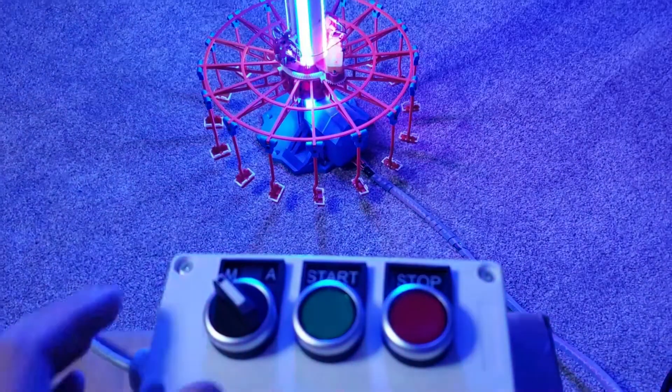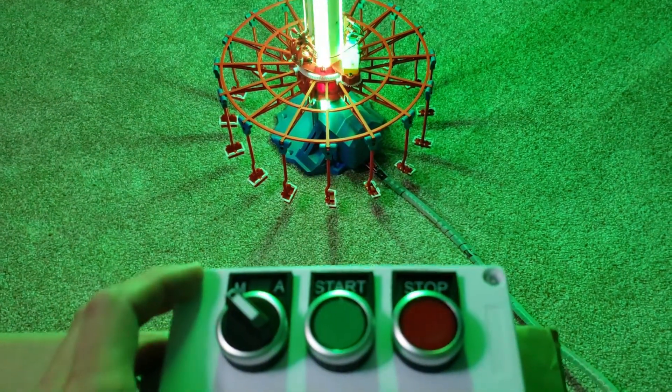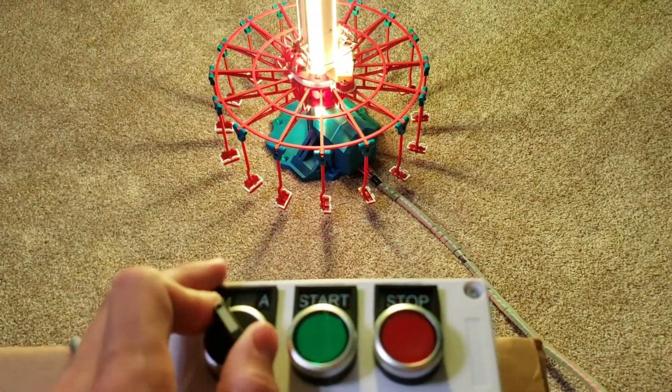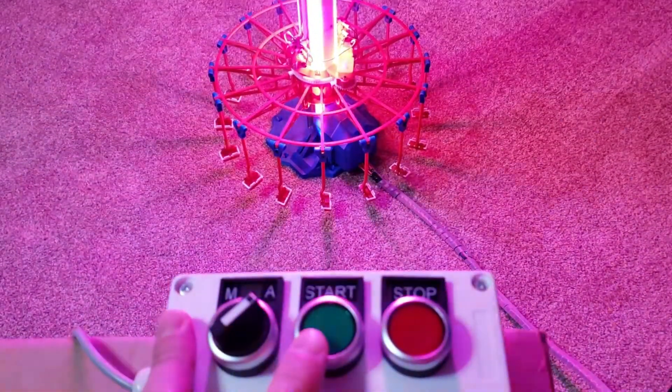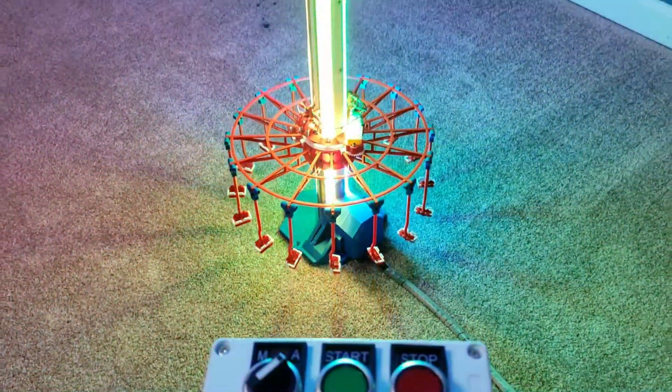Now that we're on the home position and our stepper motor is zeroed out, I can start a cycle in auto mode. So I go to auto mode and I hit ride start and I will start a normal cycle.